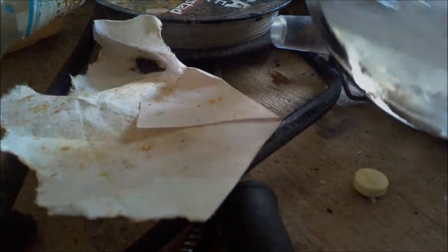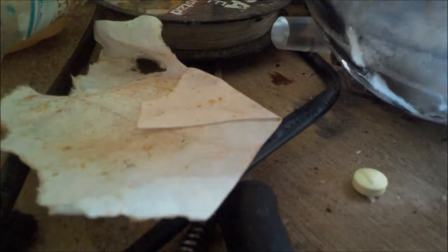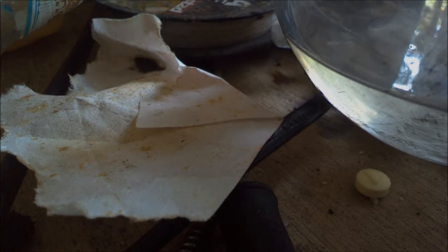Once you have gotten all of it to dissolve, you need to get the liquor. As you can see, pour it into a beaker.